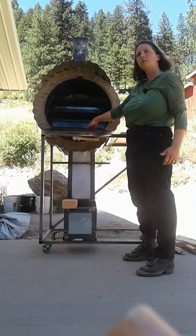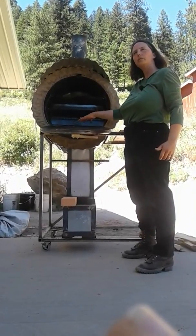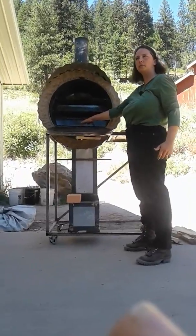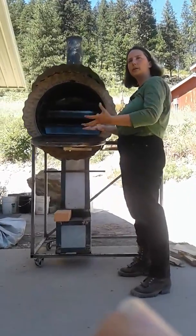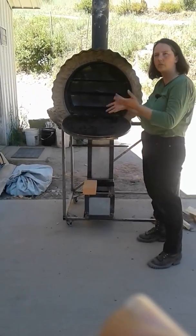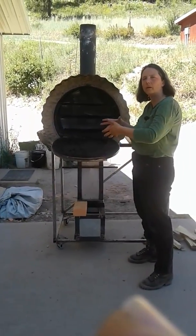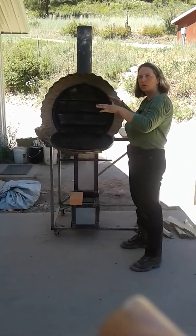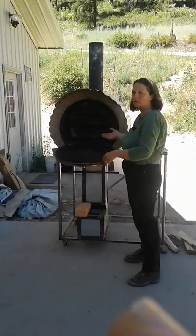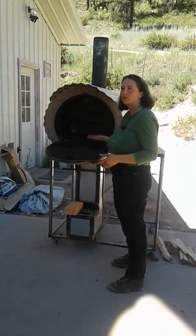We kept the bricks in the bottom. The bricks give you a little bit of thermal mass where the fire is first hitting the steel floor of the oven. That thermal mass soaks up the heat and steadies your heat a little bit. So instead of fast fluctuations when you add more wood, it builds up slower and cools down slower as your wood runs low, giving you a more even baking temperature.